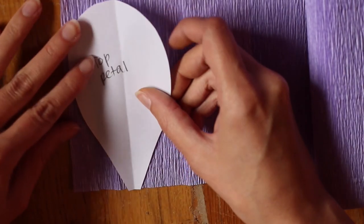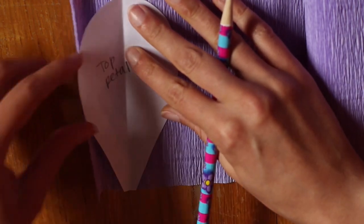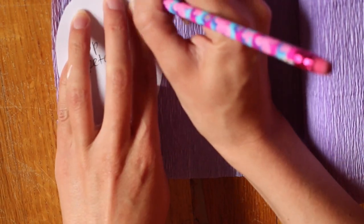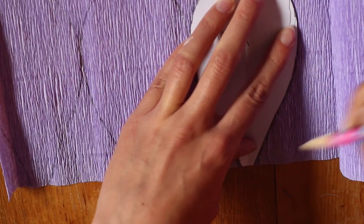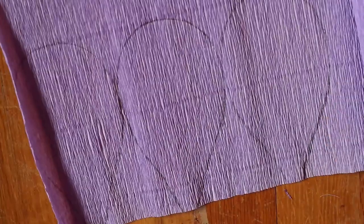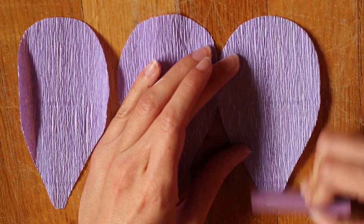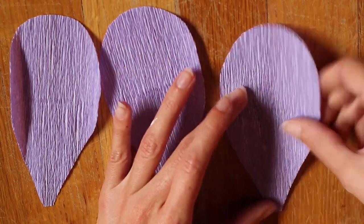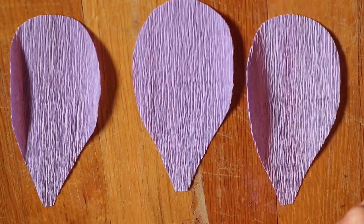Next we'll be creating the top petals. I'm using my lighter purple crepe paper and tracing the petals onto it. Again, make sure that the folds in the paper are going vertically. Once again you'll want to make three of these. Once you've done that, cut them out. Then I'm just taking some purple chalk and adding some color on these petals — once again you do not have to do this — and then spreading the color out. I repeated that on all three.